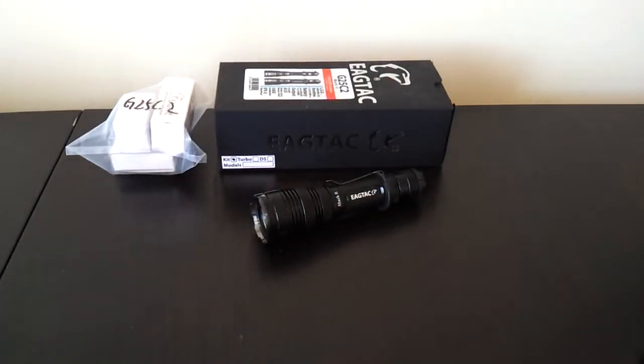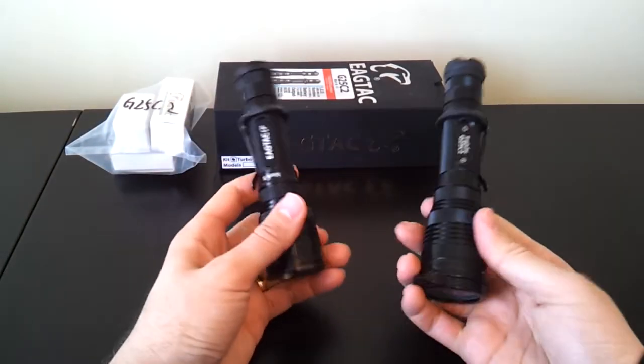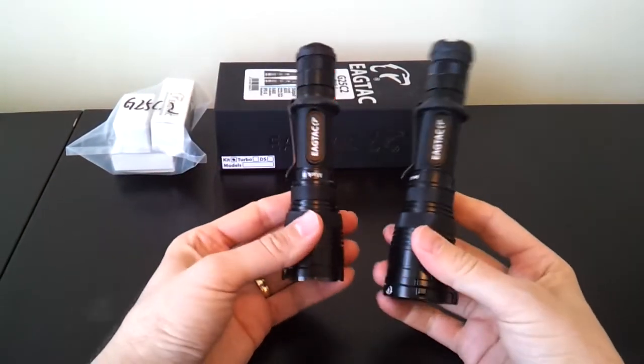Today I'm looking at the EagleTac G25C2 Mark II. This is a revised version of the G25C2 that I reviewed previously. The Mark II has been around for a little while, but I'm actually reviewing it here in a slightly different emitter configuration. Here's the Mark II on the left and the older Mark I on the right — physically, not much has changed.